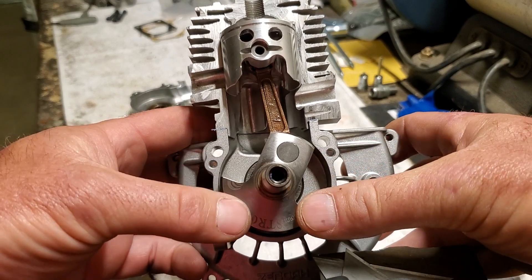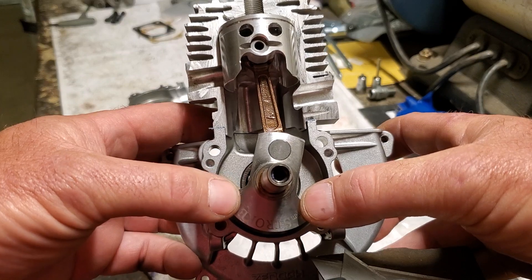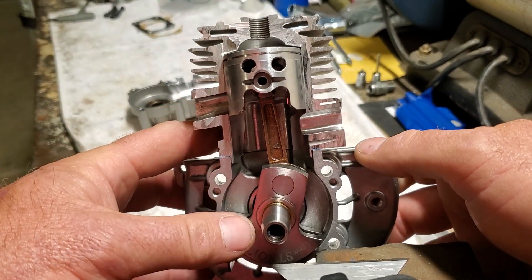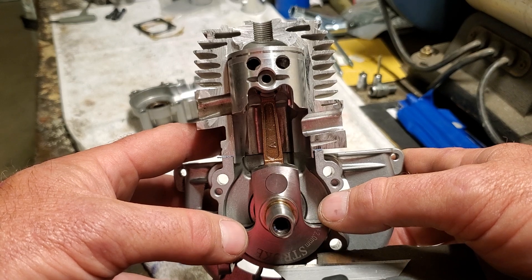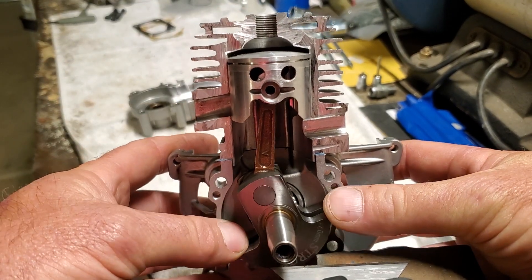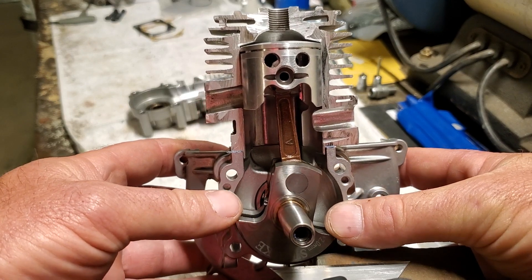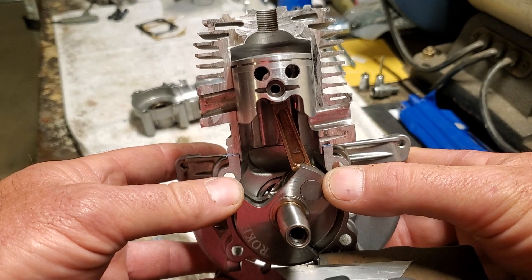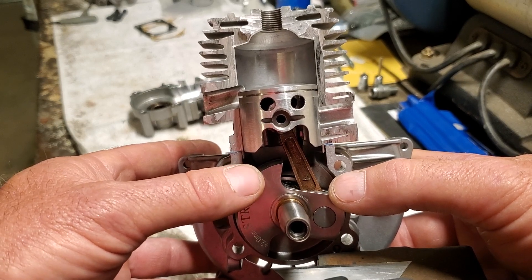At about 14,000 RPM, 14,000 times a minute, this piston is going up and down. At the top of this cylinder where those threads are, a spark plug would go in there and create a spark. Right about here would be called top dead center — TDC — and this is where all the gas and air is squished into this combustion chamber. Sometime slightly before the piston gets here, the spark lights off to ignite it, and once the piston passes top dead center it starts to get pushed down by the combustion gases expanding from the heat.